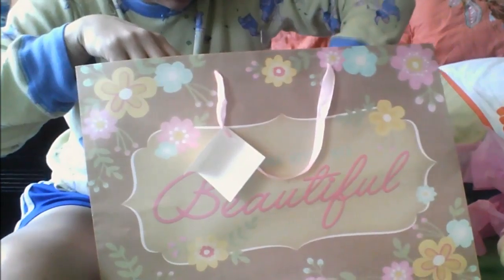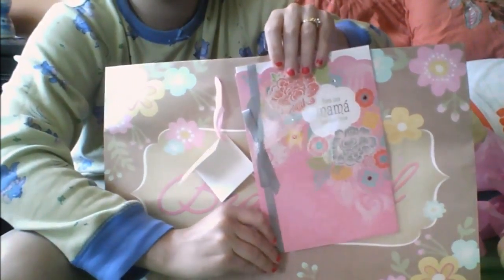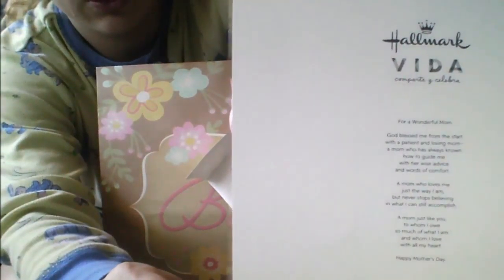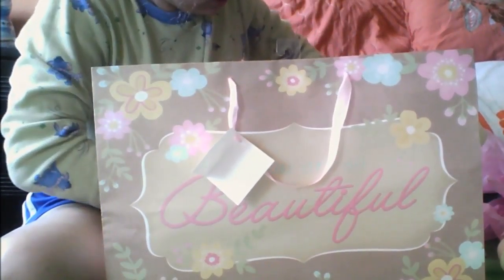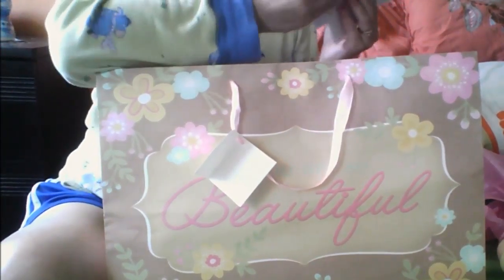And for her card — like I said, it's not finished — it looks like this. I'm going with the flower theme here, and this is what it says in Spanish on the back. I'm going to wrap up the gift bag and show you how they are going to look.